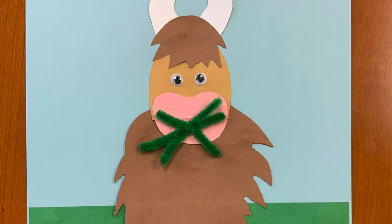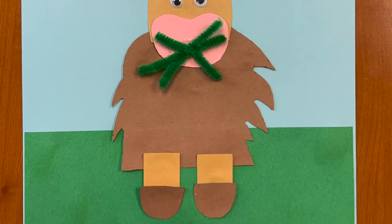We'll see you next time. Until next week for another Tiny Tots Craft with Rapid City Public Library.